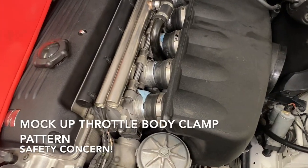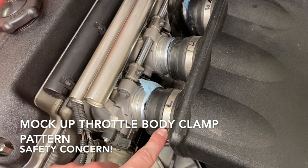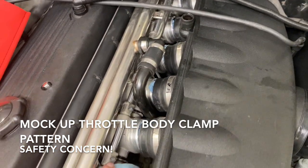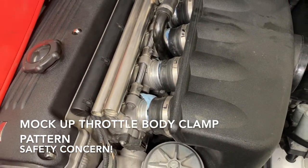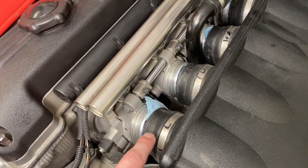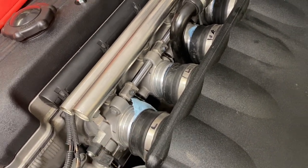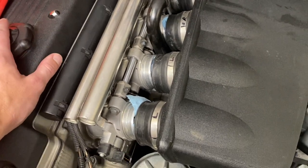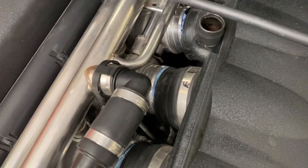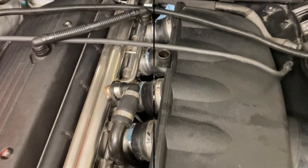Before installing the throttle body side clamps, we've used our old box to take note of where the head of each clamp needs to end up in order not to bind with the throttle linkage. If you install these incorrectly, you might get stuck with wide open throttle — not good. So on each cylinder we've marked which side the clamp head needs to end up: left on this one, left, right, right, left, and left. We'll show you how they end up.